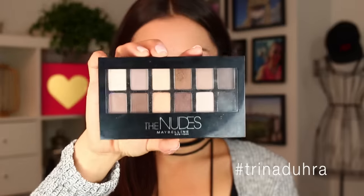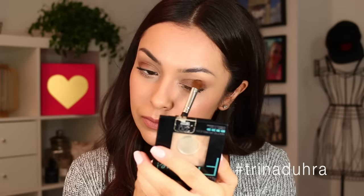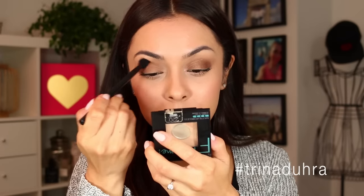Here's a look at my simple day makeup, but now we're going to add some drama to the eyes using the nudes palette by Maybelline. I use this bronzy shadow to darken up the lid — it's already jazzing things up, but I'm going to do more. First we need to blend, so I'm using a fluffy brush and going in back and forth motions to smooth it out.